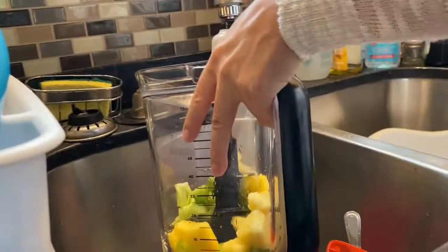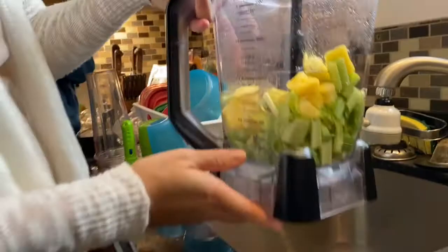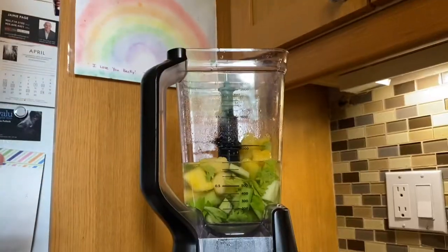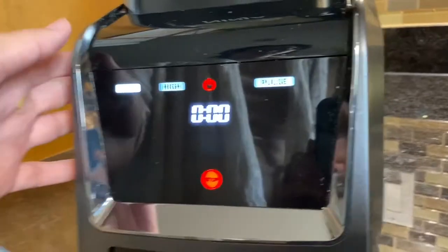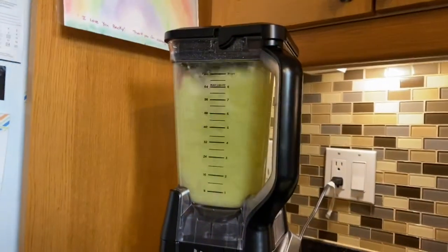Put some water in. Put the lid on. Turn it on. Nice.